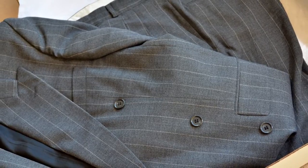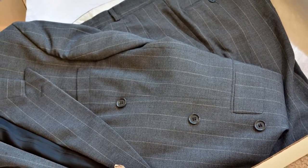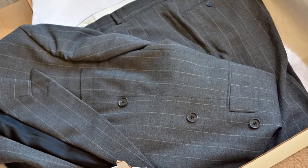Hello, my name is Janet M. Taylor and today I'm going to discuss how to pack a men's suit for mailing.